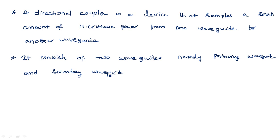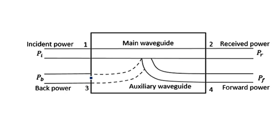The power can be coupled from the primary waveguide to the secondary waveguide by using a small hole. In a previous video I explained the types of directional couplers — single hole, two hole, and in general a multi-hole directional coupler. The construction we are looking at here has a single hole to couple the power from the primary waveguide to the secondary waveguide.